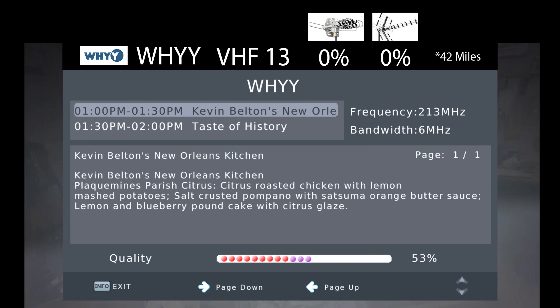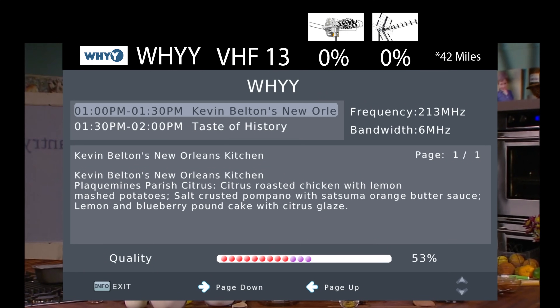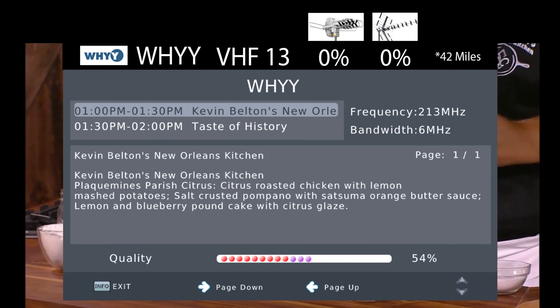Unlike most antennas, the Range Experts XPS 1500 was actually able to pick up WHYY on VHF channel 13 with solid picture and sound, along with one of the highest signal levels of any antenna I tested out.